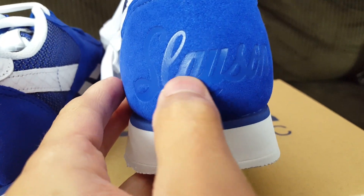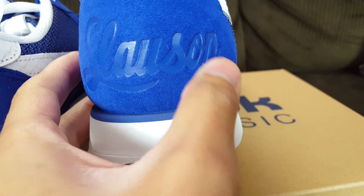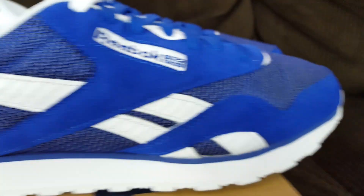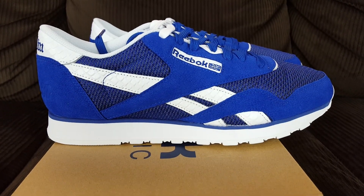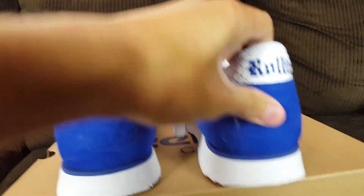It almost looks like it's engraved, but it's more like a glazed screen print they used — pretty nice detail. Let me know what you guys think about these shoes. Is this a W or an L? I'll probably use this shot as my thumbnail.